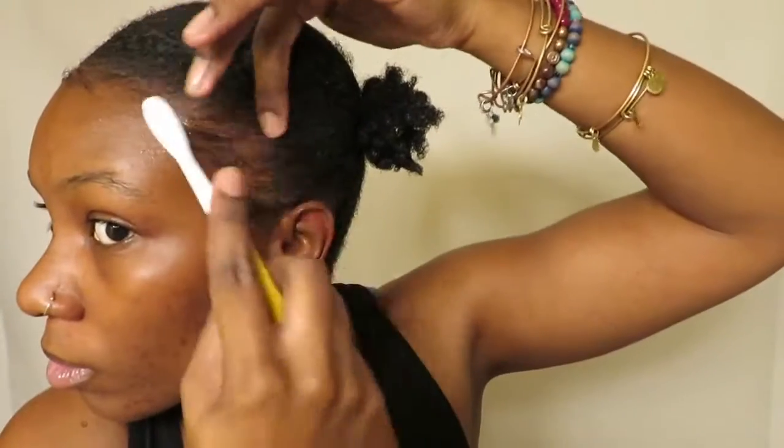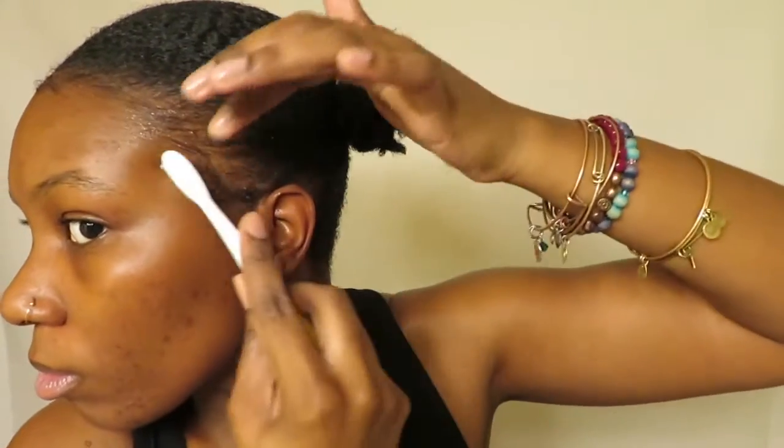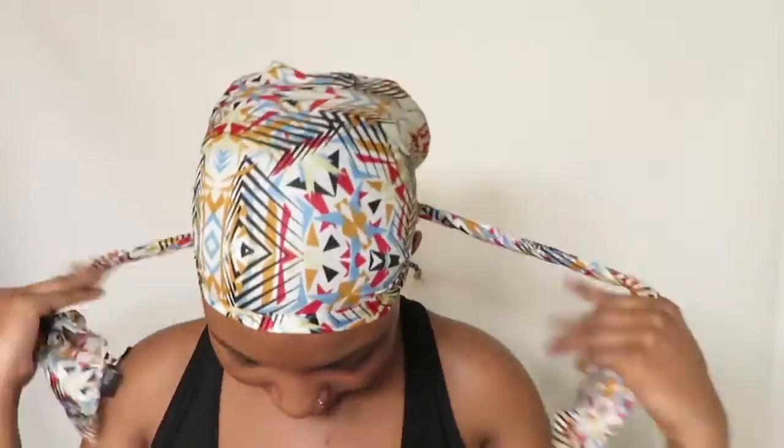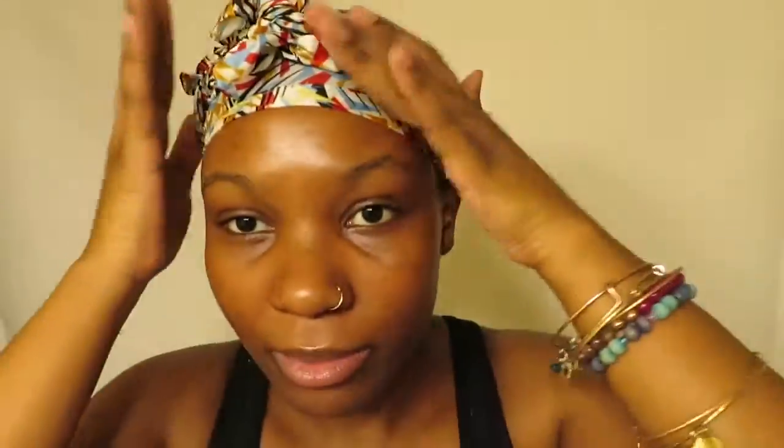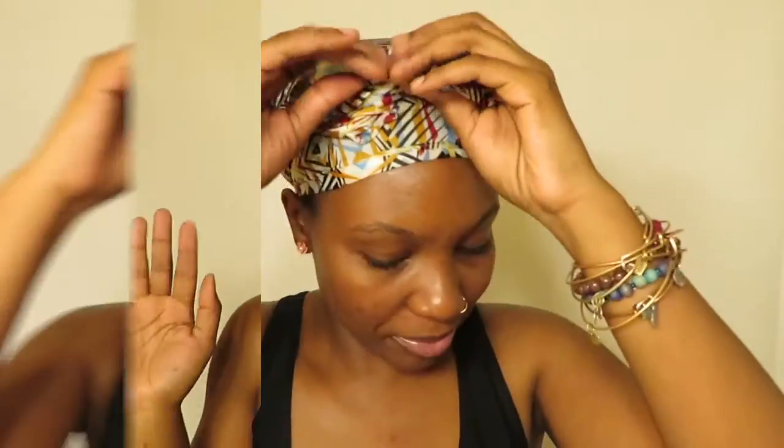Now I'm just gonna go in and fix my edges a little bit, then put my scarf on. I think I had my scarf on for about maybe 20 to 30 minutes, but you really only need like five to ten minutes to really set your hair. My hair has been set — look how nice it looks, all laid down!